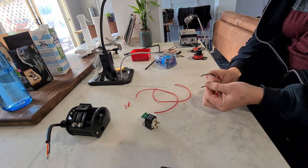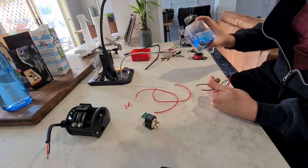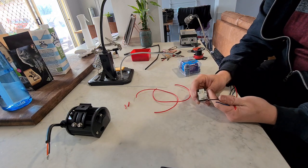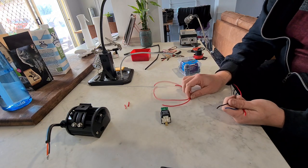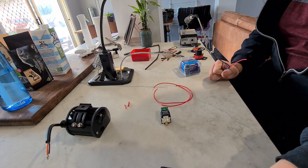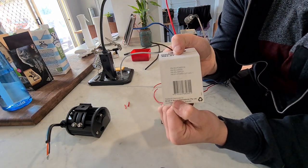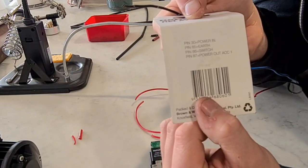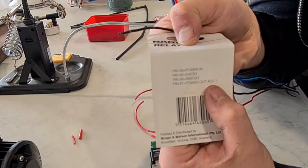Next we've got these three wires: the power out, the signal, and the earth. These three need a female pin on them so they can click into the male pins on the relay. Looking at this diagram, it says pin 30 is power in, pin 85 is earth, pin 86 is switch, and pin 87 is power out for the accessory - that'll be for the light.